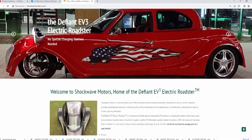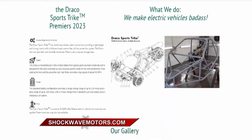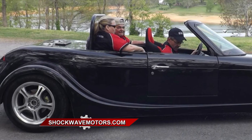Head on over to ShockwaveMotors.com and check out the Defiant EV3. That's where you can also get a sneak peek at Shockwave's new Draco sports bike. Suddenly, the leap to an electric vehicle doesn't seem like that much of a leap after all.